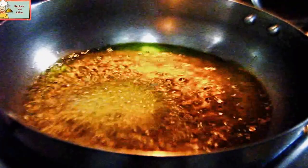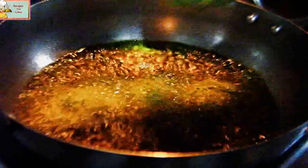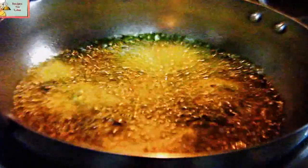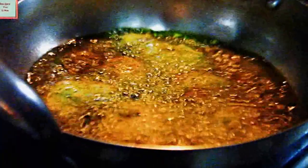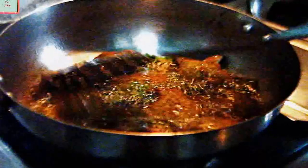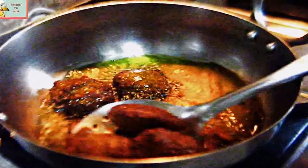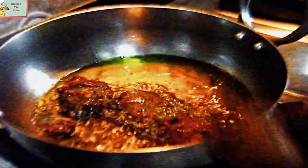In the hot smoked mustard oil, add a spoonful of batter. Let's fry them on a low heat and keep on stirring them upside down so that they get nicely fried on both inside and outside. As they start getting golden brownish in color, strain them out.